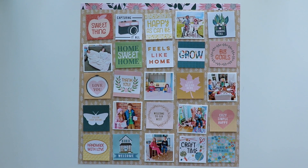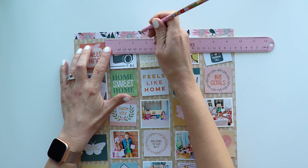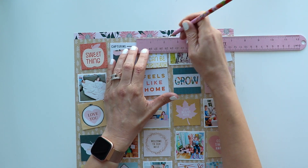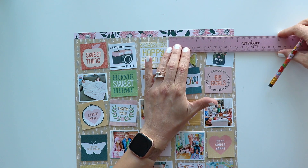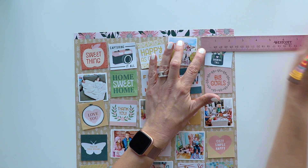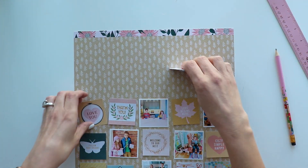Whatever you prefer — maybe you like it on white, maybe you like it on blue or pink — just pick the background that you want to go with. And then I want to do machine stitching between all of the squares of paper and photos, so about every 2.4 inches I am making a mark with my pencil.